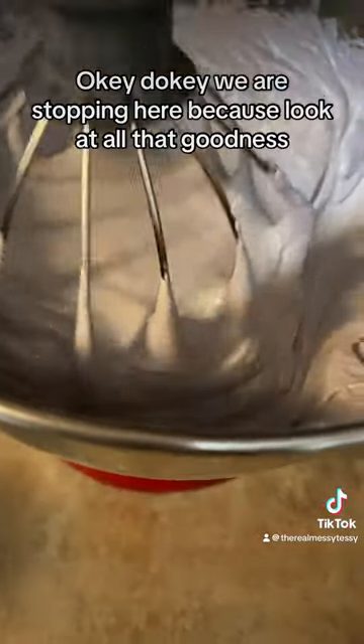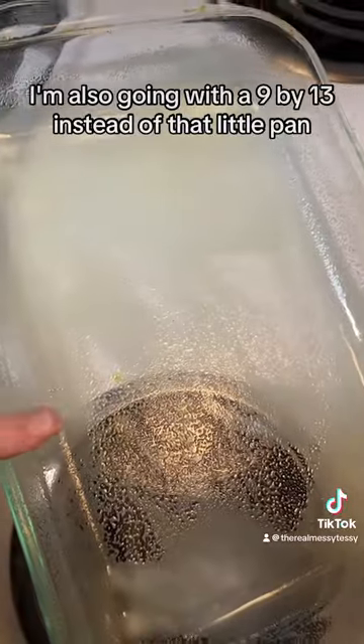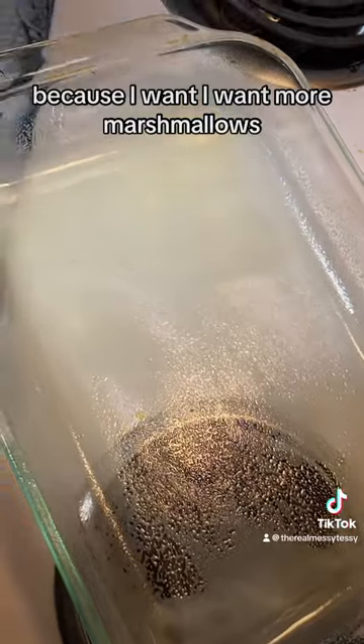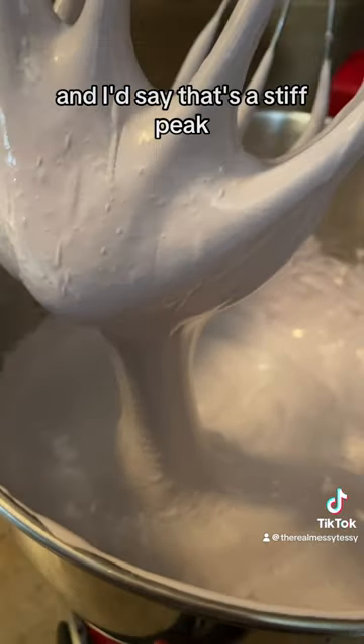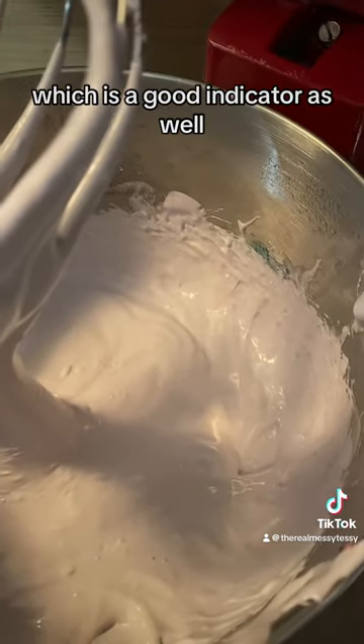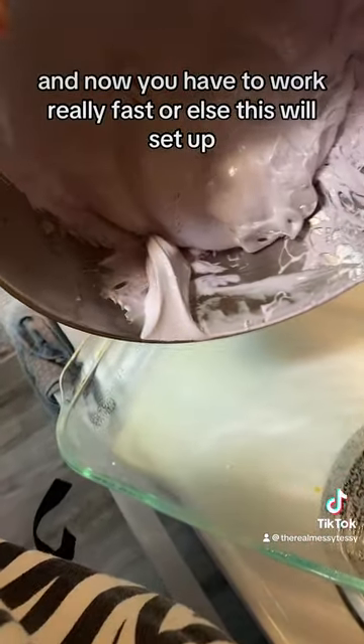We are stopping here — look at all that goodness. I'm going with a 9x13 instead of that little pan because I want more marshmallows. And that's a stiff peak — it was also coming off the sides, which is a good indicator. Now you have to work really fast or this will set up.